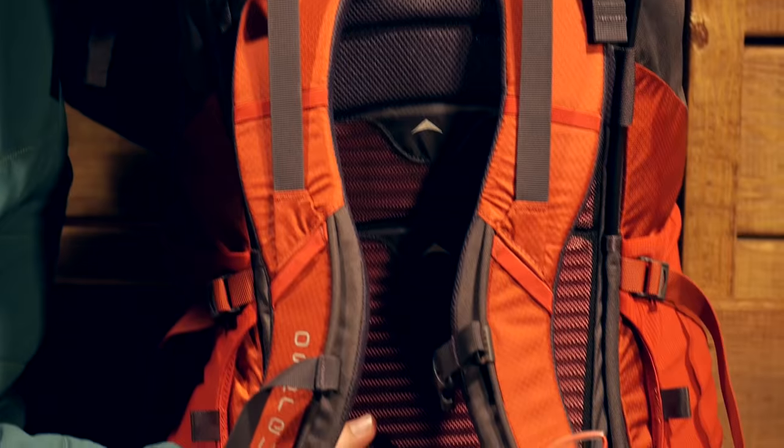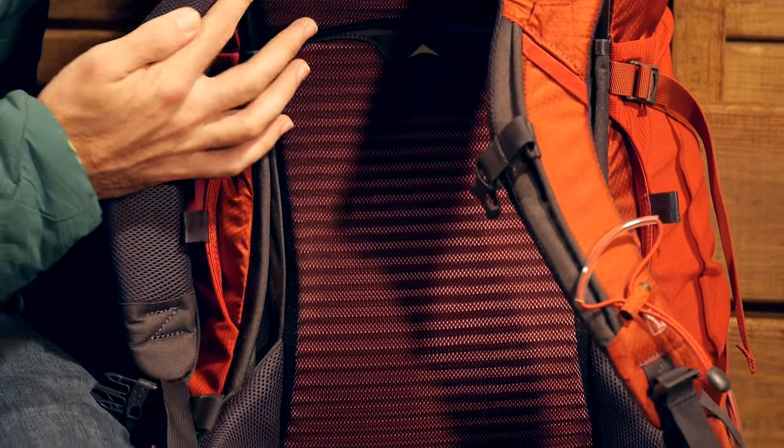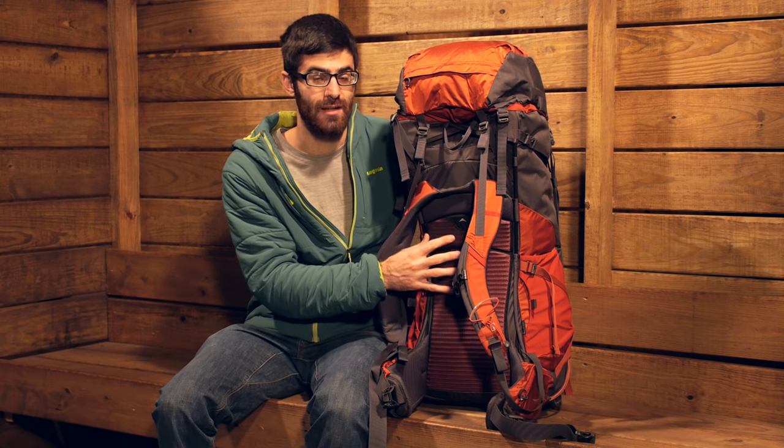We have got a mesh covered airscape back panel, and that is where we are going to see the big thing with the Volt here. The adjustability that you get on this back panel is way different than anything on any other Osprey backpack.